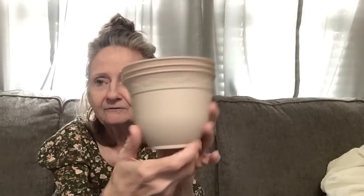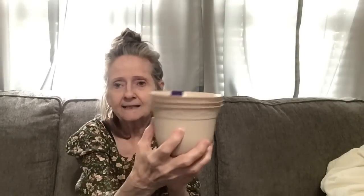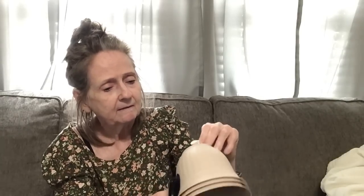I got this three-pack — they had another color, I think it was green, but I got this one for the kitchen windowsill. Look what you get inside — you get the little draining tray so you don't have to poke holes in the bottom. They do have where you can punch holes but they have these trays too so it doesn't sit in the wet. I thought that was a good deal for a three-pack.